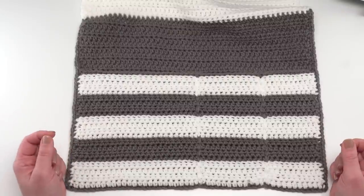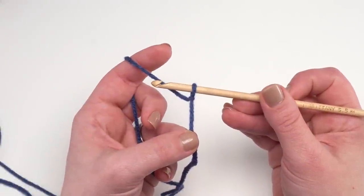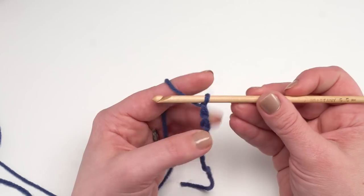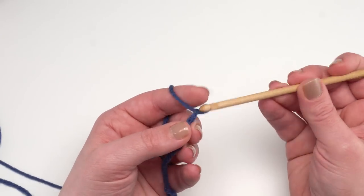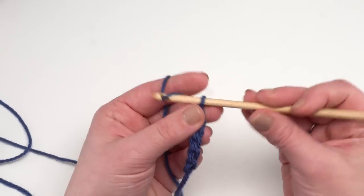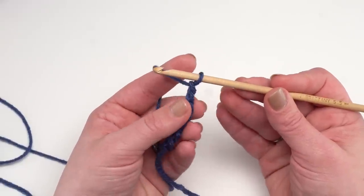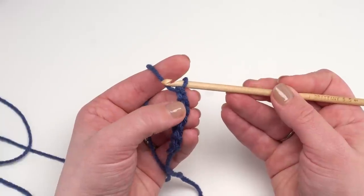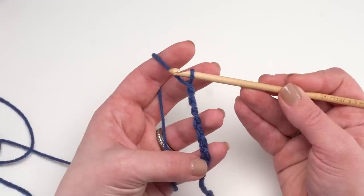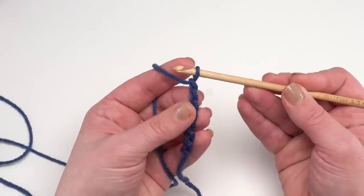To make the first row of the cozy couch and bedside organizer caddy, we're going to start by chaining 49. For the sake of time I'm not going to chain quite that many, but you go ahead and chain your 49 or whatever width you'd like. To begin row one, skip the chain closest to the hook and half double crochet in each remaining chain across, so you'll have 48 half double crochets.